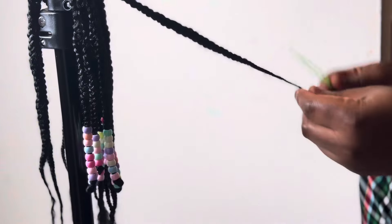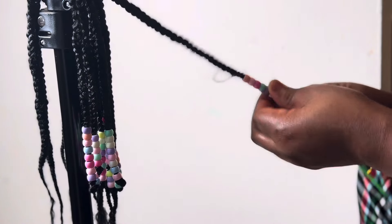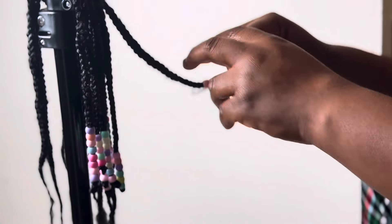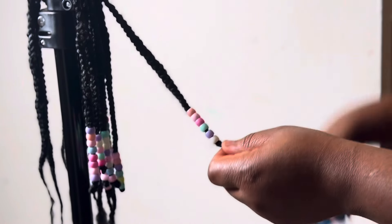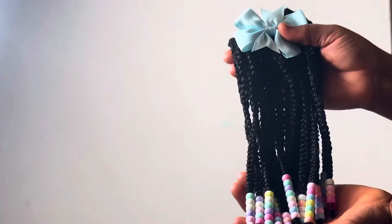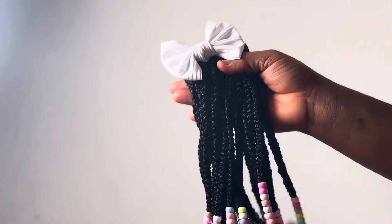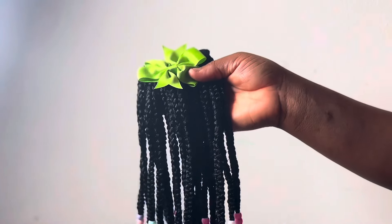The next thing I'm going to do is put beads on the braids. It is very easy to put beads on. You can either use the popular crochet pin that almost everyone uses, or you can use what I'm using here in the video. I had about 20 strands done on this single ponytail.